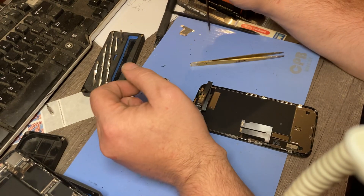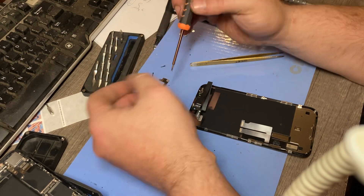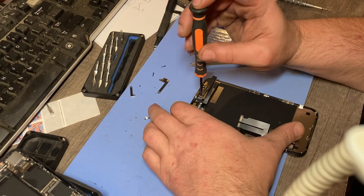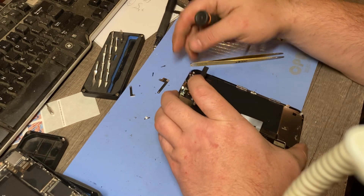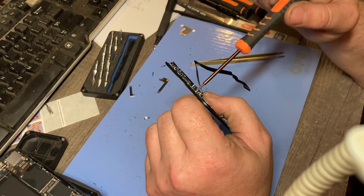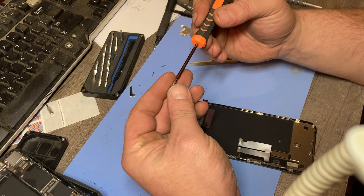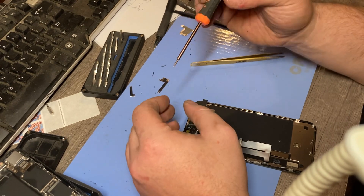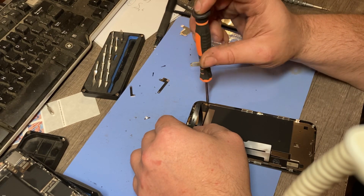Now we'll take these screws — just the same way we took them off, we put them back on. My eyes are about gone. Just like that right there — I've done thousands of these. So we got that back in. Looks good. This driver doesn't catch it just right like it's supposed to, but it does the trick. That one I had was perfect — oh well, way she goes.